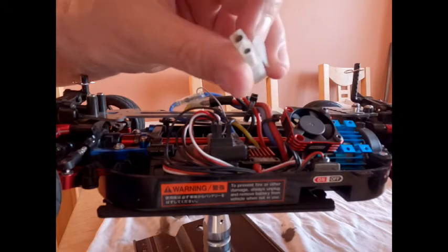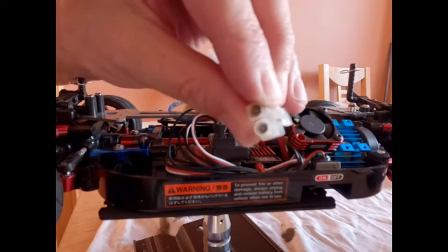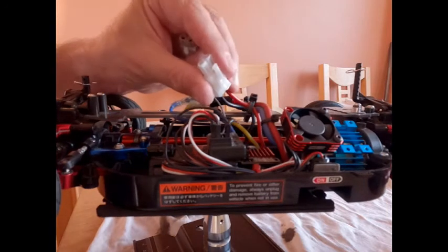You can see that the old connector has got a lot of dark, burnt, corroded material on it. I'm not sure that was helping.